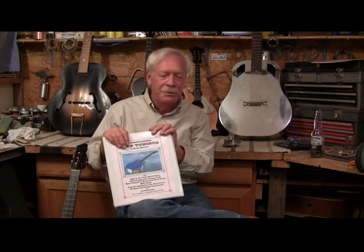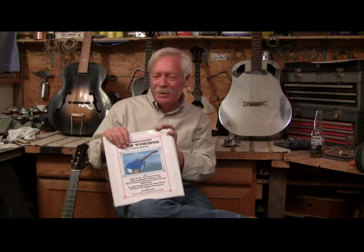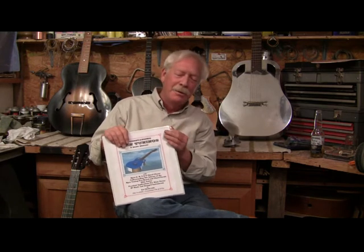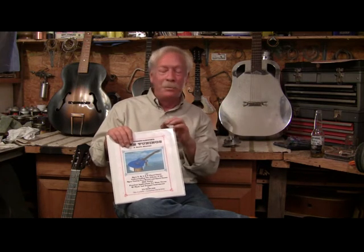Eventually, I encountered Earl Scruggs. I got his book because I was learning to play the 5-string banjo, which turned out to be an open tuning instrument. When I saw how the chords were made and the names of the chords, I could see that open E and open G were pretty much the same except for the actual pitch. That's when I learned all the names of the chords, what minor chords were, and all that.